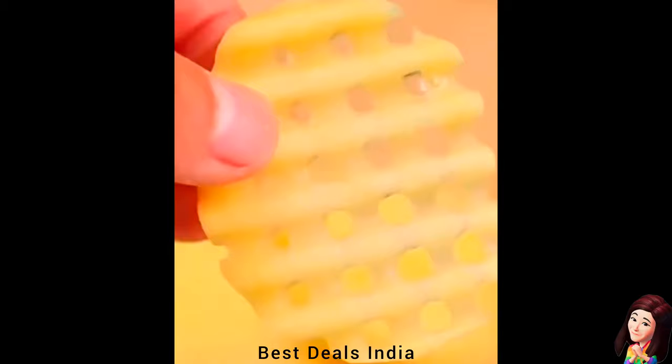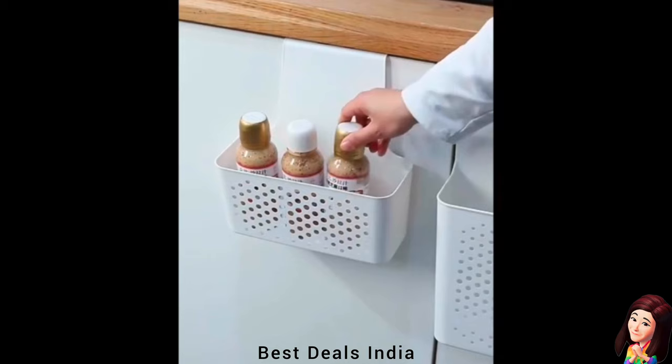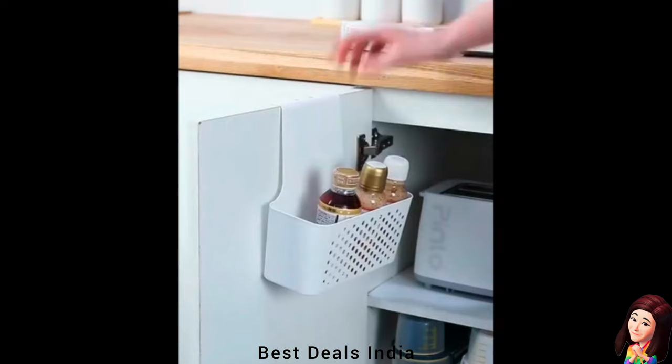19. Hanging Basket: Perfect for any kitchen, providing ample storage space. Use it as a hanging rack for kitchen utensils or as a hanging shelf for kitchen condiments and spices. Product link is given in the nineteenth link.